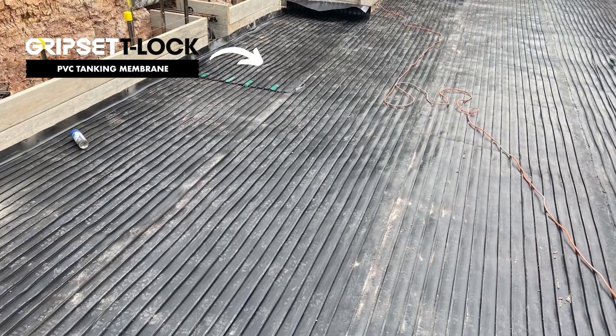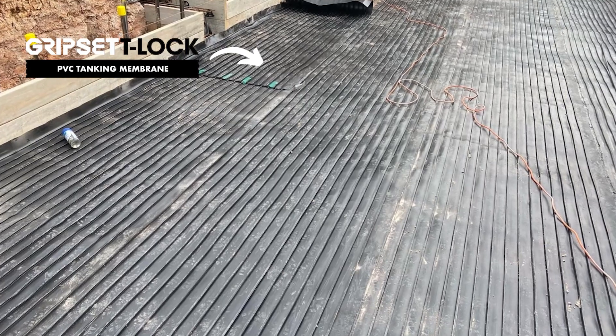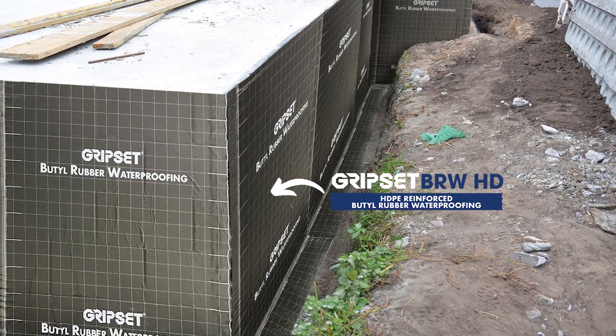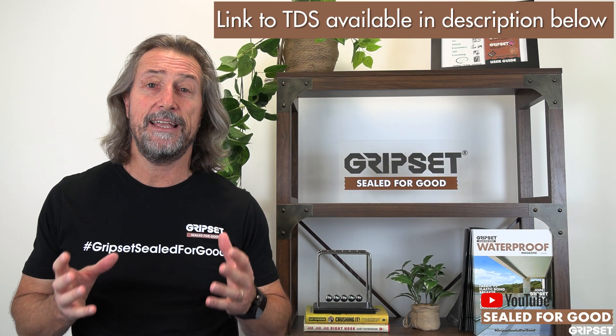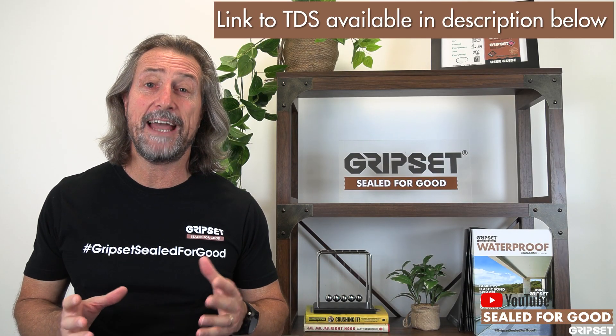Now for systems with grip set applications, you can use it with our T-lock system, you can use it with our HD system, or you may be using it even in concrete construction at the phase before the pours happen. If you'd like to know more on this detail, we now have a TDS available for you, so check that out.